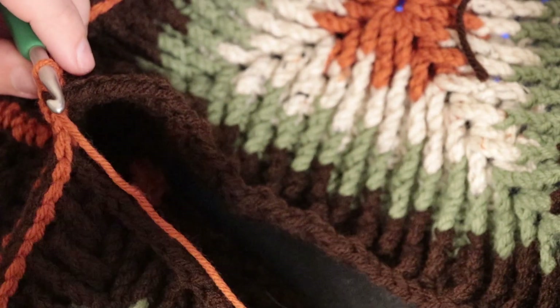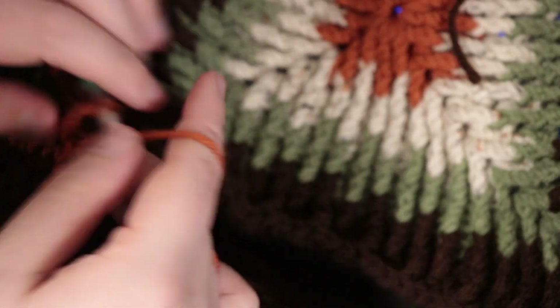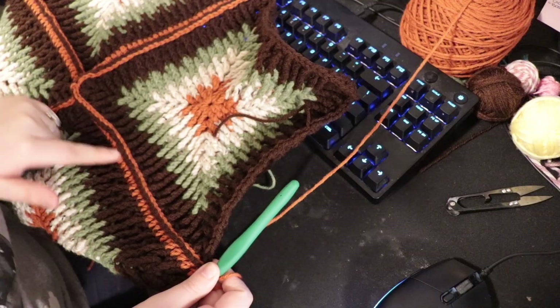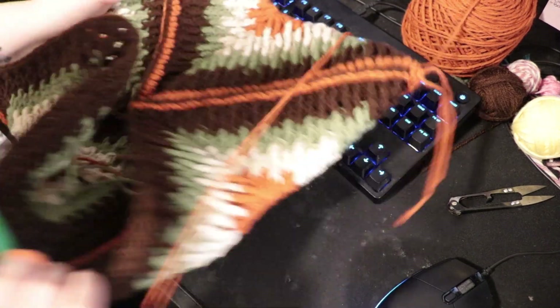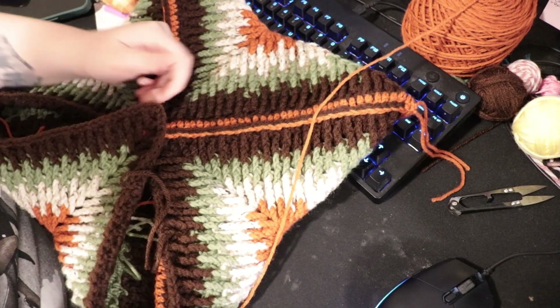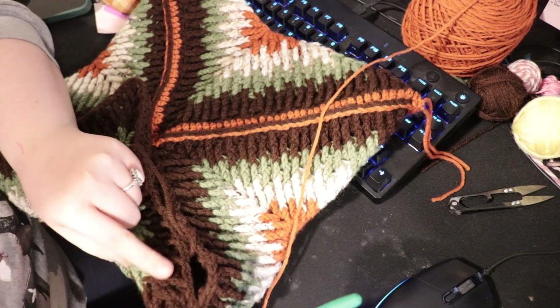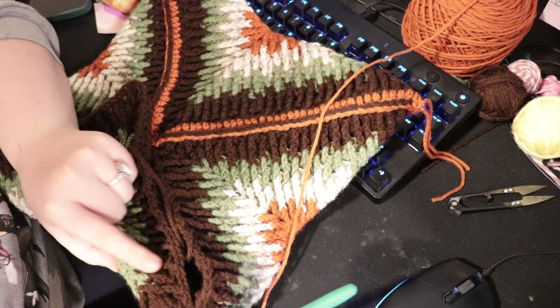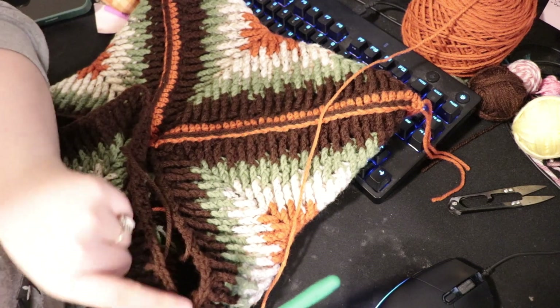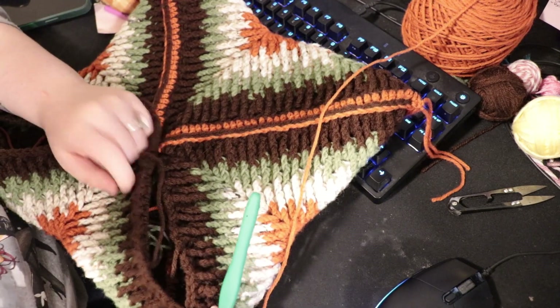We finished connecting it — if I hold this up, it flips right over and acts as a little cover. To make sure this has a point to hold onto, I'm going to repeat what we've done with the mosaic granny square — just one row of the orange all the way around this corner.